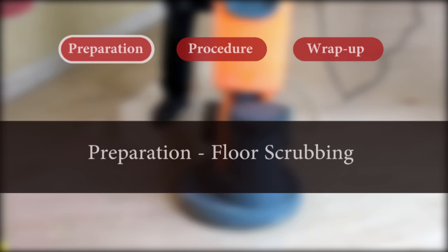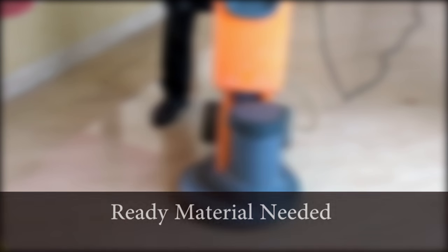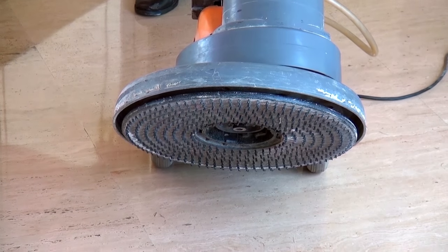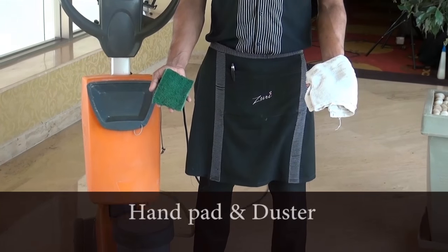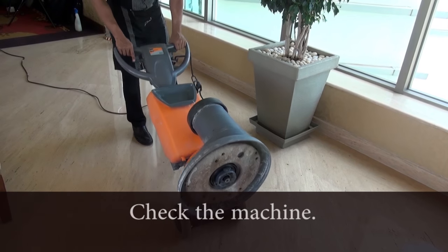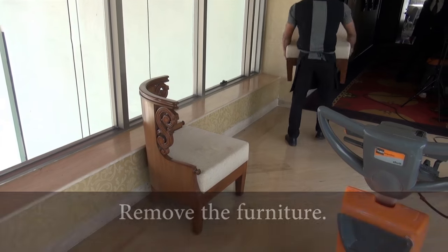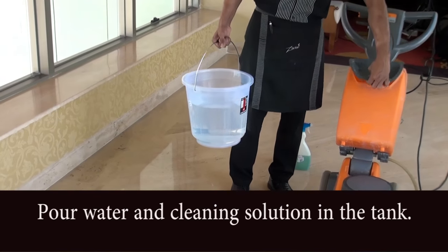Floor Scrubbing. Preparation: Prepare for floor scrubbing by readying all the materials needed, like the floor cleaning machine with a scrubber head, scrubbing pads, hand pad, and duster. Check if the floor machine is in working condition. Move any obstructions like furniture out of the way. Put water in the machine tank and mix it with cleaning solution.